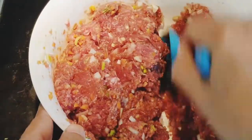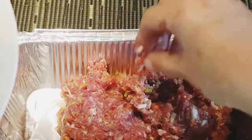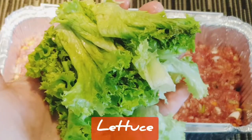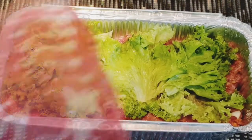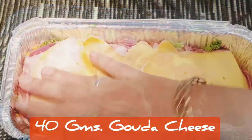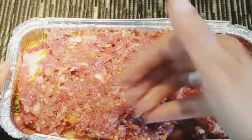I place two-thirds of the mixture into a greased tin, flatten it gently and evenly. I'm using a bunch of fresh lettuce to layer — you can use spinach or any other green. Topping the lettuce with slices of salami and topping that with slices of gouda cheese — you can use any cheese. Top the cheese with the remaining one-third mixture and smoothen the top.